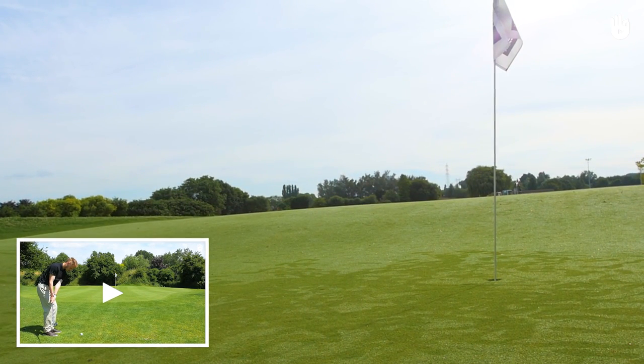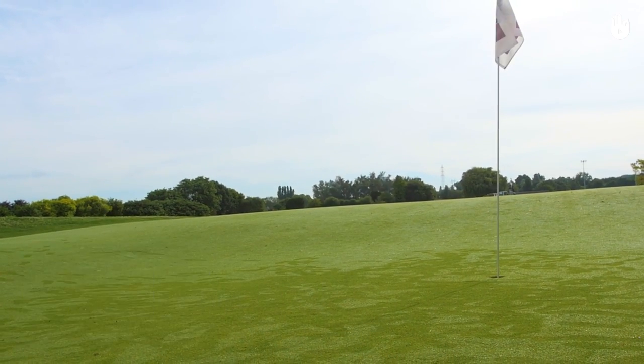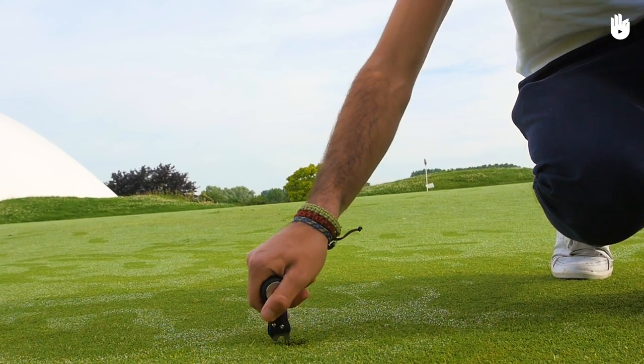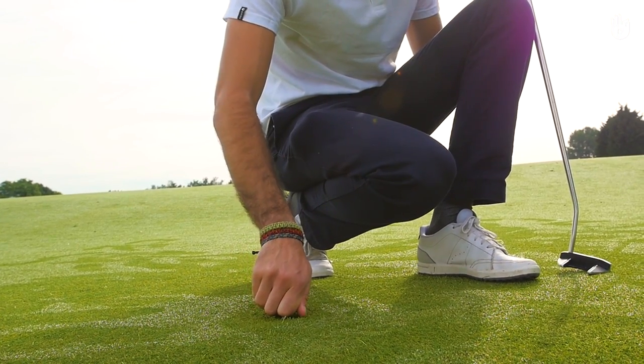To learn more about the approaches in golf, watch our video, Making a Rolling Approach. To repair your divots, use a divot tool. Or, if you don't have one of these, you can use a sturdy tee.